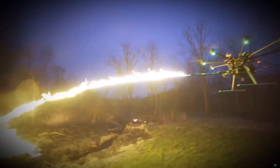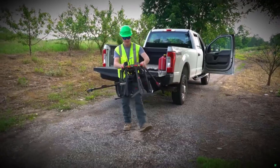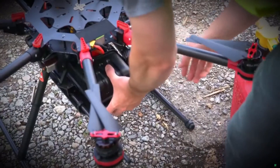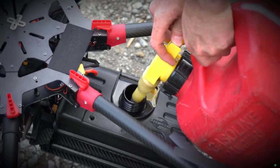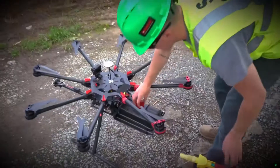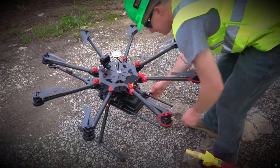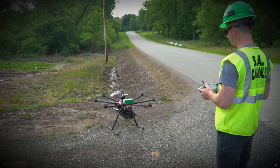Designed to reach new heights, it wields an array of utility for professional users who demand tools that exceed expectations. Quickly refuel and make CG adjustments with one simple motion and no tools required. Thanks to its unique rail slider system, you will be hitting the sky within minutes of arrival on site.